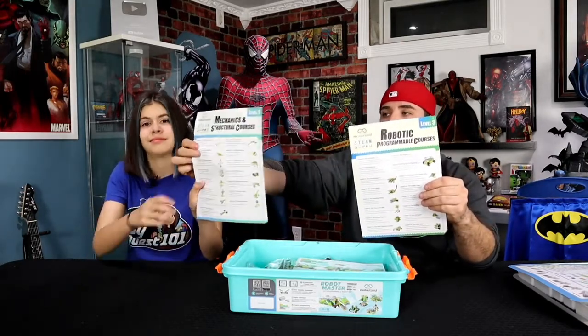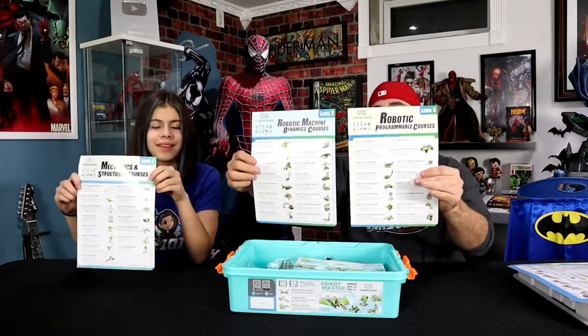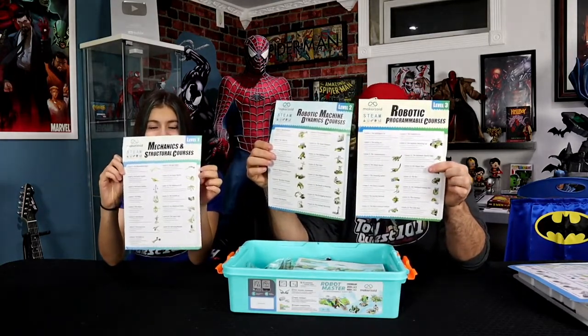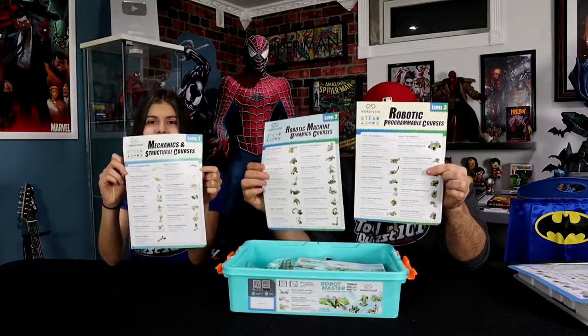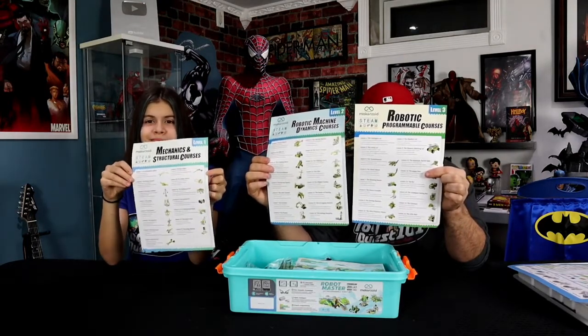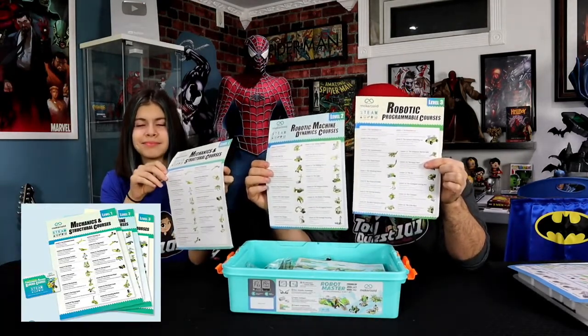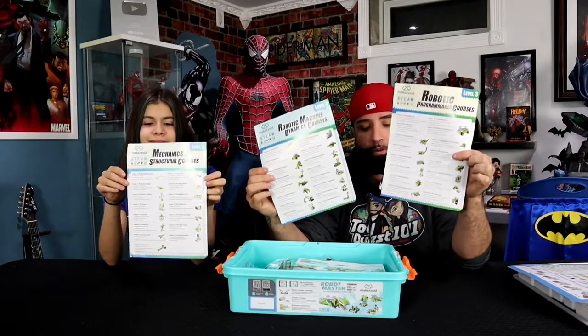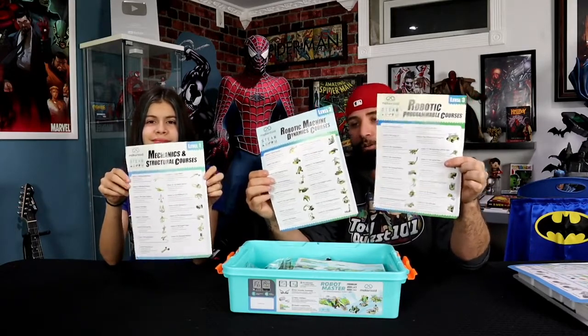We also have the list of levels of your builds — level one, level two, and three — with all the different builds. As you can see, there's helicopters, cars, little robots, animals, dinosaurs. I mean, you name it, there's a ton of things we could build here. I'm so excited to see which ones we're going to build to show you guys how cool this is — we got this from the creators over at Makerzoid.